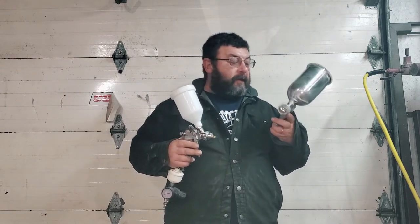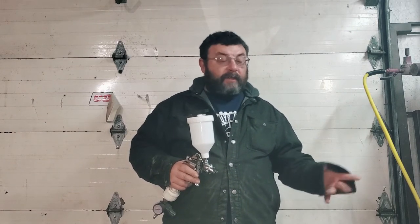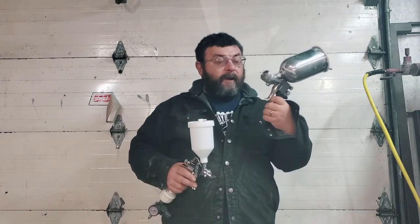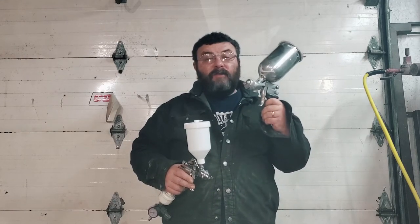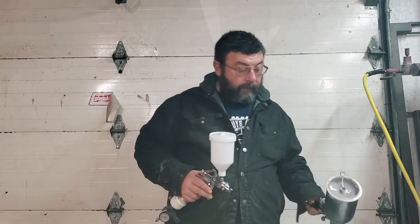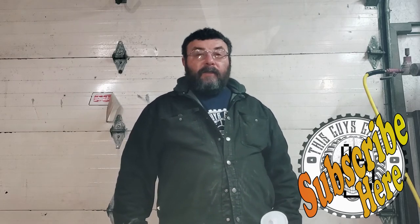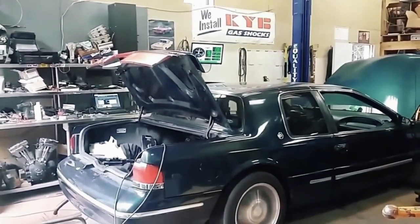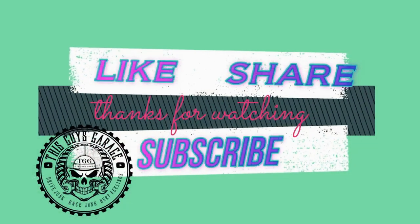We're going to test it out against old faithful — my DeVilbiss — and see what it'll actually do compared to a half-decent gun. This DeVilbiss is the DeVilbiss Finish Line, it's middle of the road but it's been working great for me. I was actually able to steal it on eBay for a hundred bucks, so that's a damn good gun. That's going to do it for this episode of This Guy's Garage — hit that subscribe button, watch another video, and until next time.